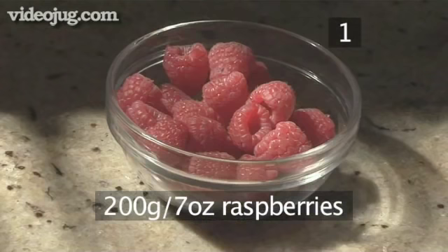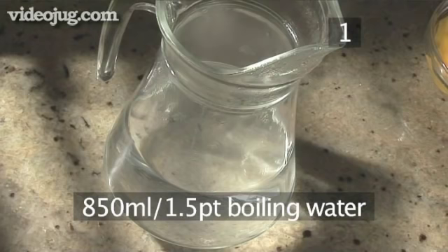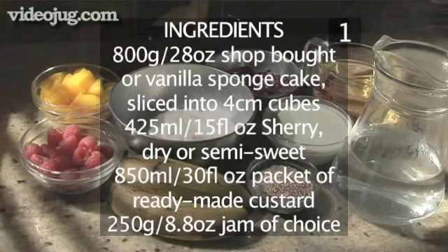Approximately 250g of a jam of your choice, 2 bananas, 200g of raspberries, 400g of peaches, 850ml of boiling water, 250ml of double or whipping cream, and hundreds and thousands or grated chocolate to garnish.